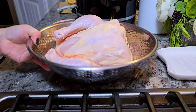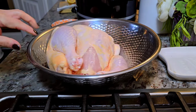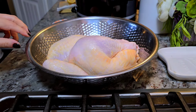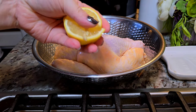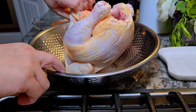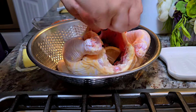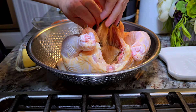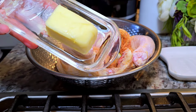Now to prep the chicken. I've already rinsed it in cold water, removed the chill, and had it sitting on my countertop for about 30 minutes. I'm going to add half of a large lemon into the cavity of the chicken and sprinkle in some of that spice mix that we just created. Now I'm just going to get my hands messy.